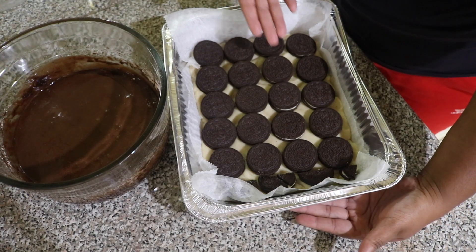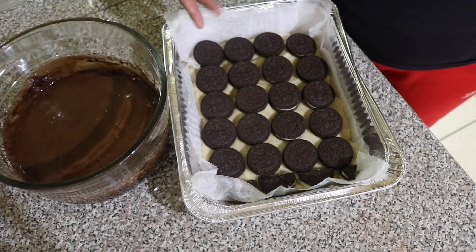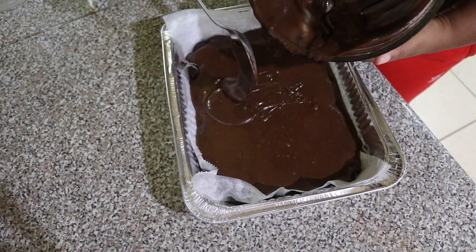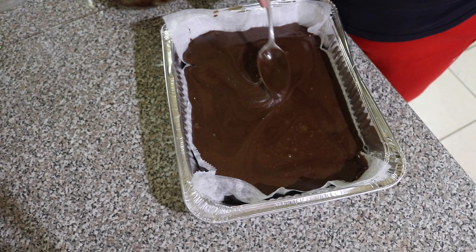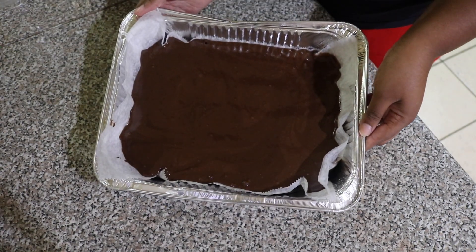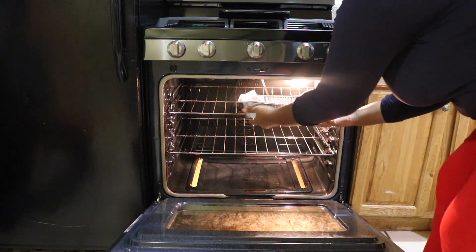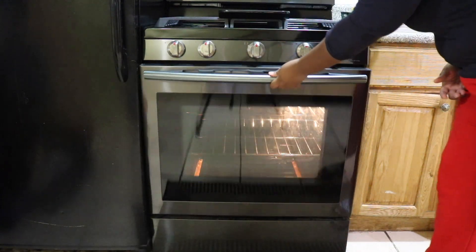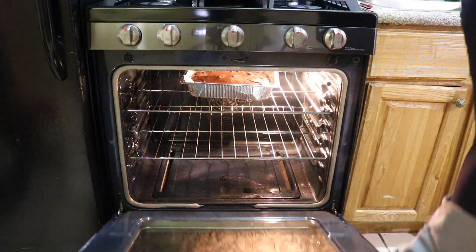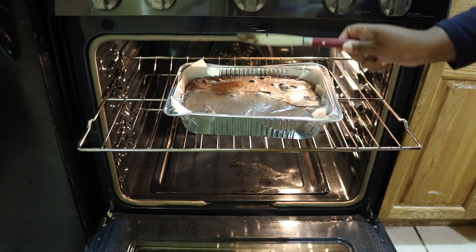Now that the base batter is done with the cookie dough and the Oreos and you have your brownie mix ready, we're going to take the brownie mix and pour it on top of everything. With the back of my spoon I spread out the brownie mix to make sure every corner of the pan is covered. Then the last step is to throw it in the oven. I had the oven preset to 350 and I let the brownies bake for 45 minutes.